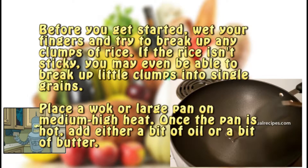Step one. Before you get started, wet your fingers and try to break up any clumps of rice. If the rice isn't sticky, you may even be able to break up little clumps into single grains. Place a wok or large pan on medium high heat. Once the pan is hot, add either a bit of oil or a bit of butter.